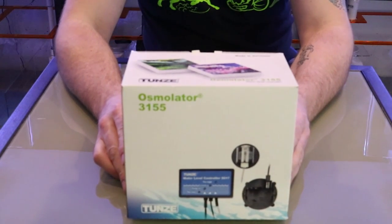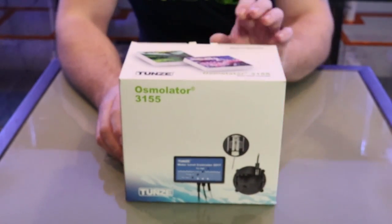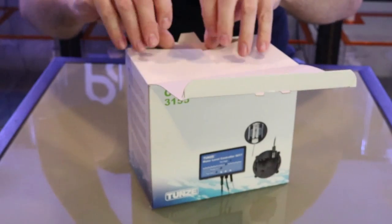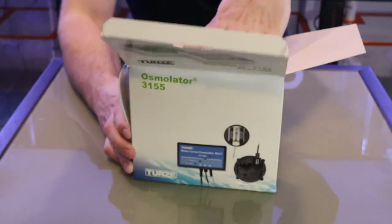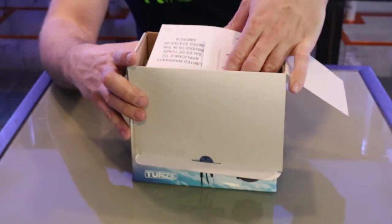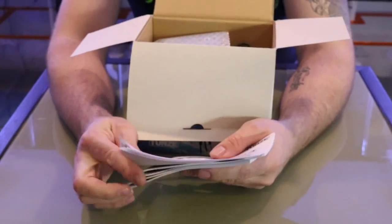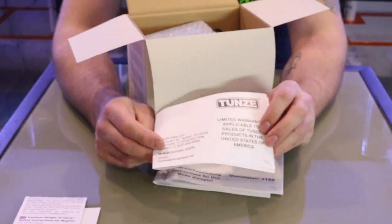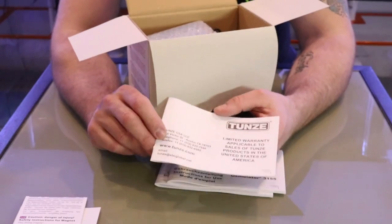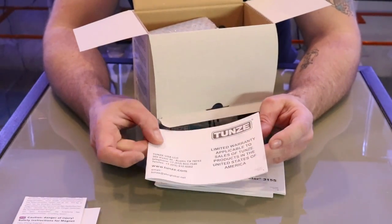Here's the Osmolator from Tunze, the 3155 water level controller. Let's open the box and see what we got inside. As soon as you open your box you get the usual greeting of all the instructions and the Tunze warranty cards. We have a limited warranty — 24 months. If you have an issue with your unit you can either log on to their website or call them personally and they'll hook you right up.